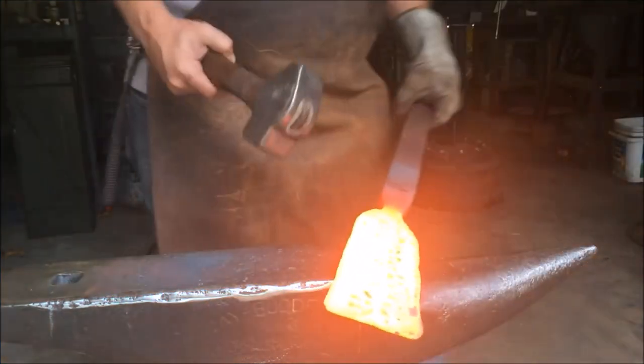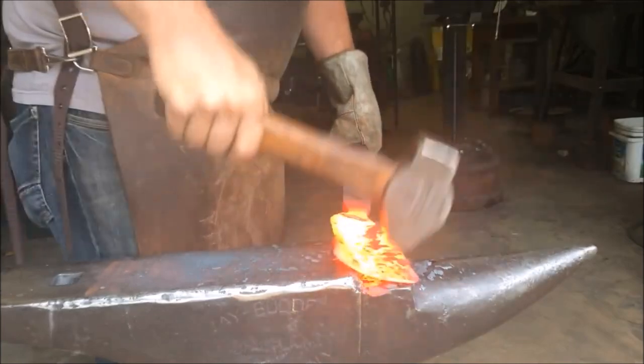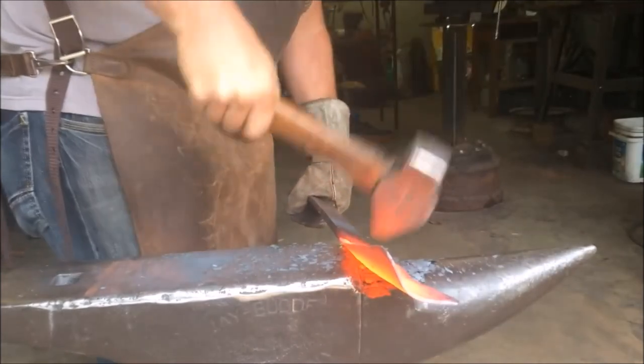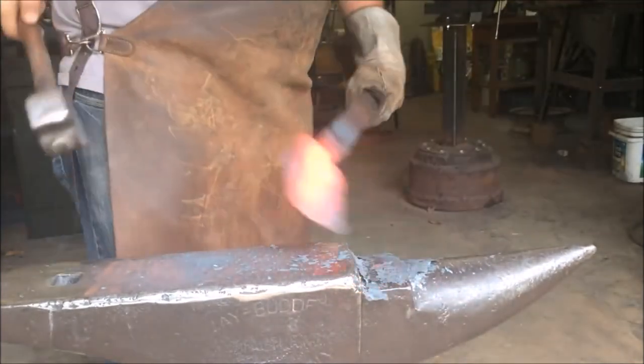This is the final pre-rolling shape and now I'm going to start rolling the socket. I'm using the shelf on my anvil and hammering it to get it started, then putting it on edge and hammering to get that roll going.